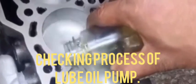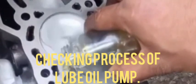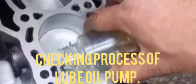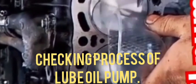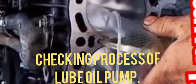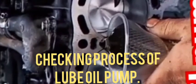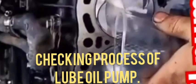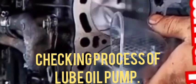After that, we crank the engine, and from the lube oil gallery, lube oil will be coming out like this. You can see the process of the lube oil pump — the oil will come from the oil gallery and we can collect it in a bottle or anything else.